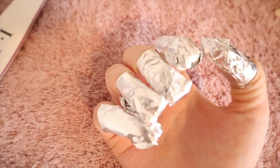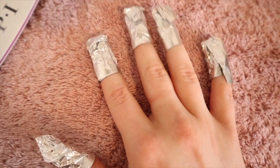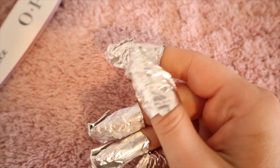So I've got my foil on my fingers, I've filed down the top layer, and now I'm just going to let this soak for like 15 minutes and then we'll see if they come off. I just took off my nails — my fingers look so short! It took me about an hour to do one hand, so if you're going to take off SNS nails at home, make sure you do it when you have a lot of time.